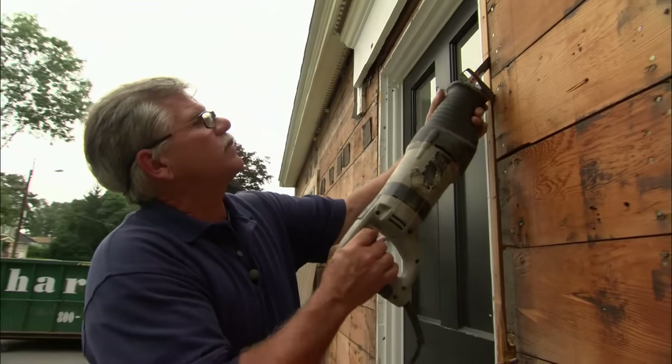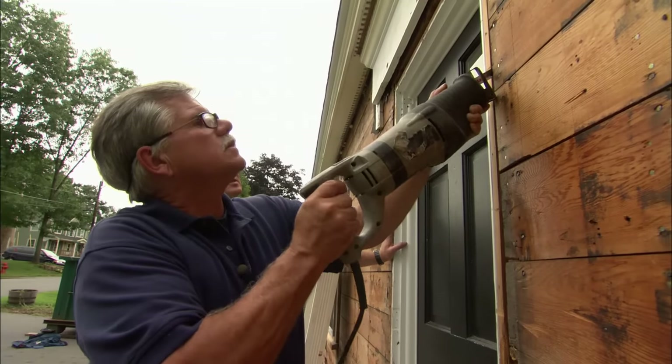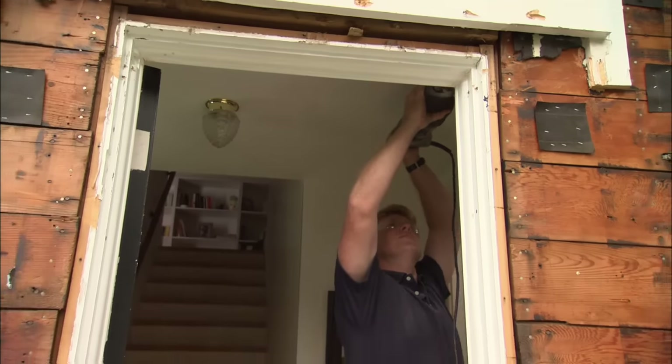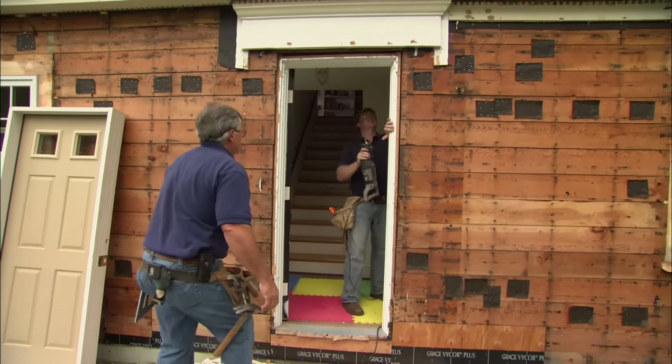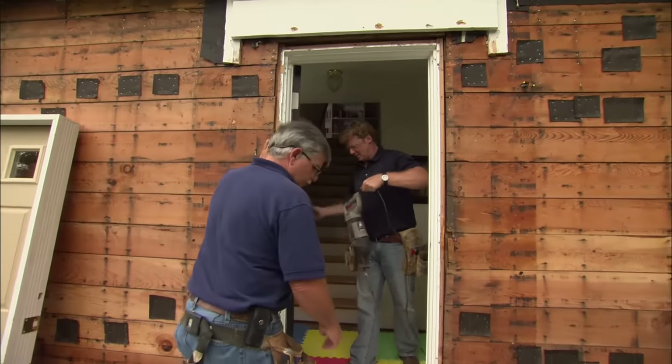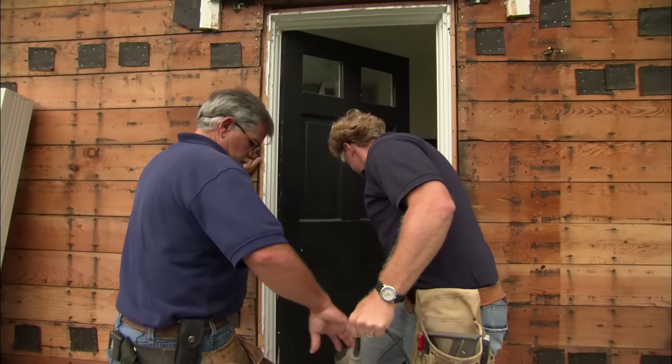Now we're ready to cut the jamb out using a reciprocating saw — cutting the nails right there. Kevin cuts some of the plaster away from the jamb. Once that's done, close the door; we're ready to pull it out.